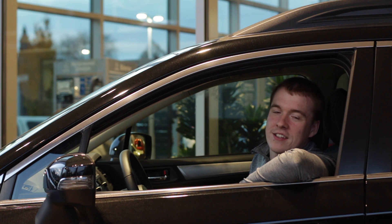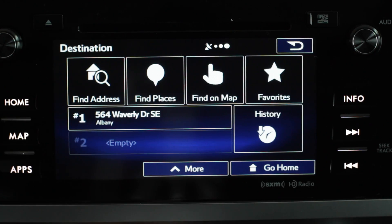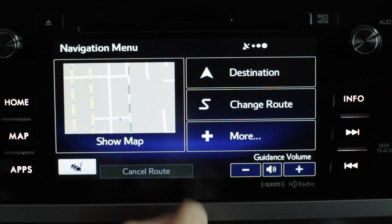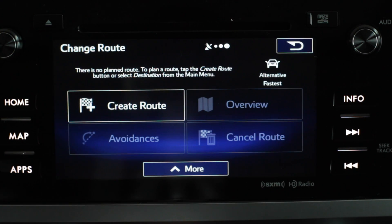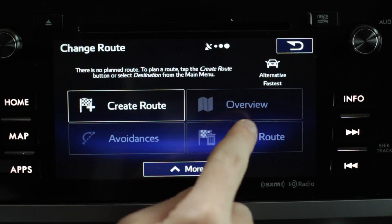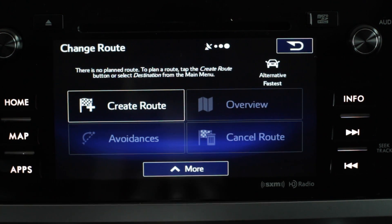Hi, this is Chris from Subaru Corvallis and today I'm going to show you how to change some route settings in your new Subaru's navigation system. A couple other things that you can do in here — when you have a route set, you can come here under destination and hit change route. In here, you can actually avoid certain things.